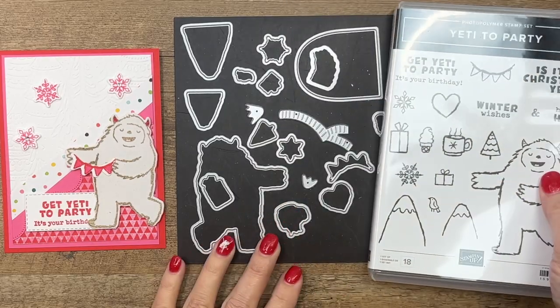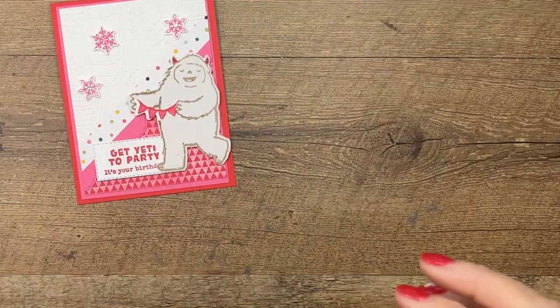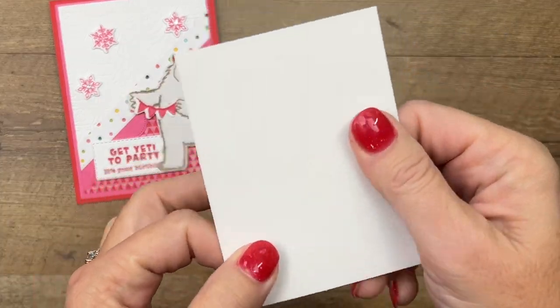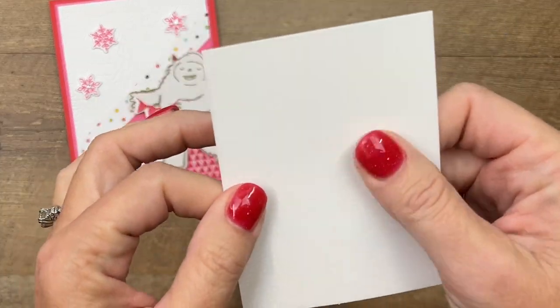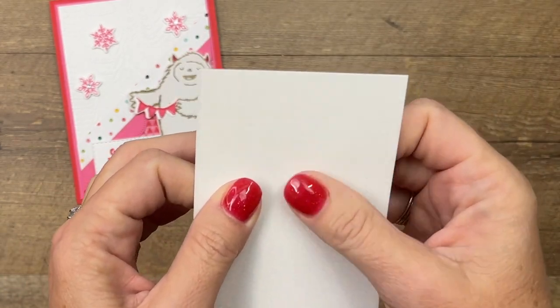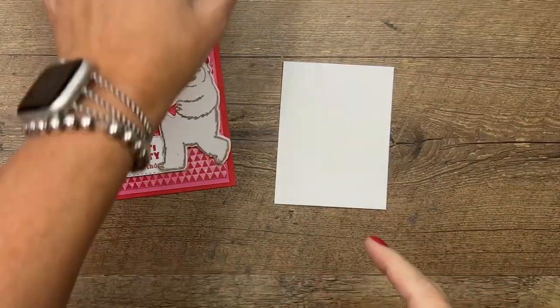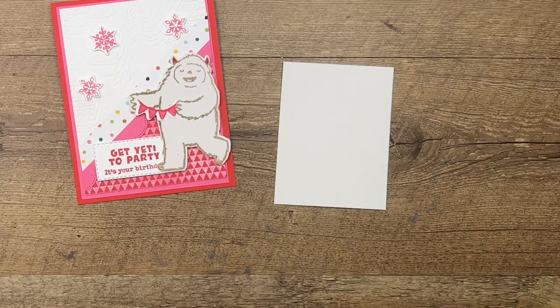We're also going to cut out that cute little banner. Alright, let's get started. We're going to stamp our yeti on something called snowy white velvet paper. I know you probably can't see it in the video but it is like a flocked paper — I thought that was a fun thing to do with our yeti.